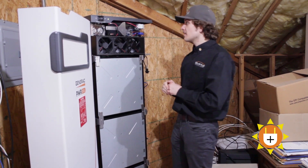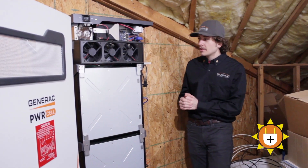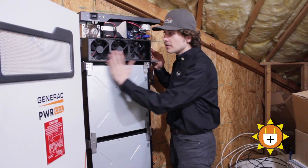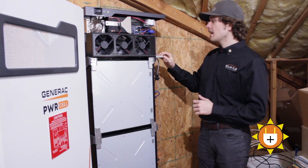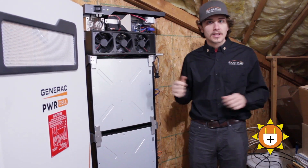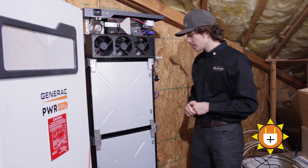That's kind of like the secret sauce to the Generac — the DC coupling. To continue with the explanation, up top we also have this fan unit. The batteries are supposed to stay at around 76 degrees Fahrenheit. We are in an attic space right now, so when the temperature does get a little hotter, these fans just kick right in and lower the temperature.